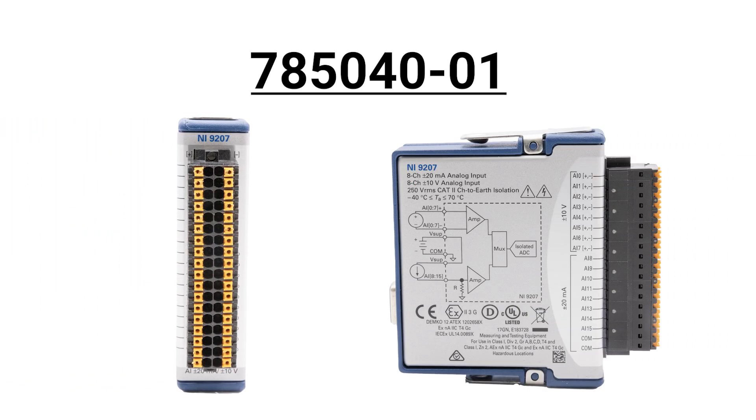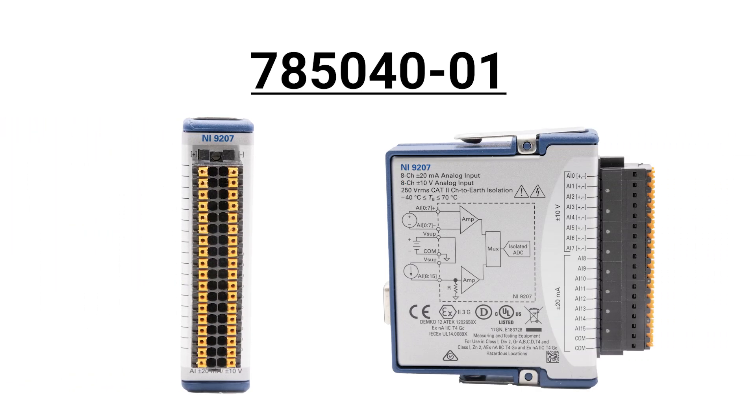Part number 785040-01 features spring terminal front connectors with 250 VRMS bank isolation.